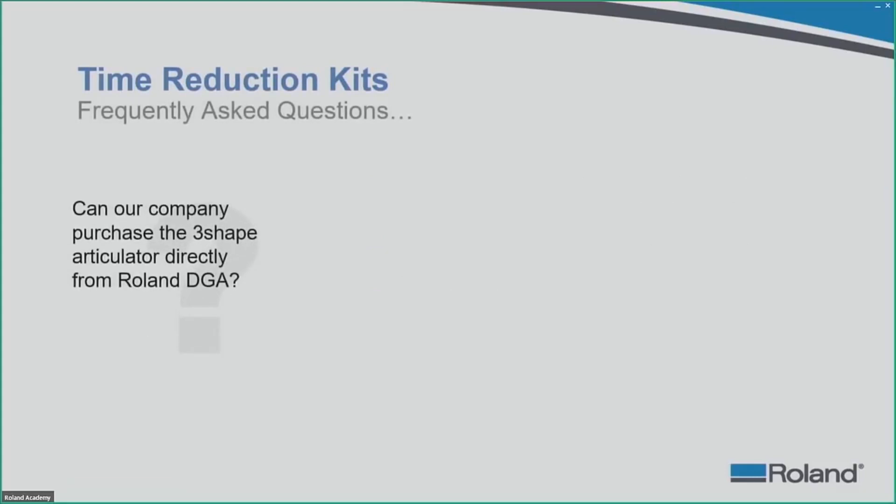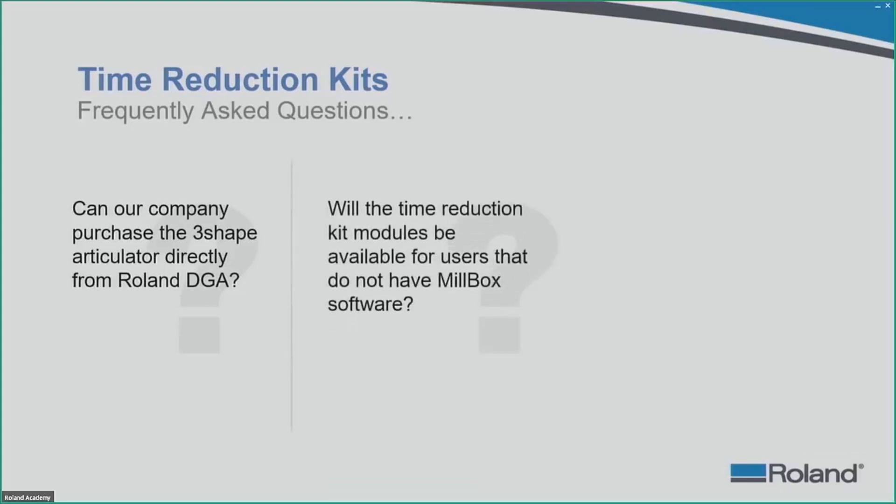Closing with frequently asked questions: Can you purchase the 3Shape Articulator directly from Roland DGA? No — purchase from your reseller or directly from 3Shape. Will the Time Reduction Kit modules be available for users without Millbox software? Yes, but when is unsure — contact your reseller about their CAM software's module availability. Will both kits be available for DWX50 users? At this time, these kits are only available for the DWX52 series and later: 52D, 52DC, and 52DCI users.